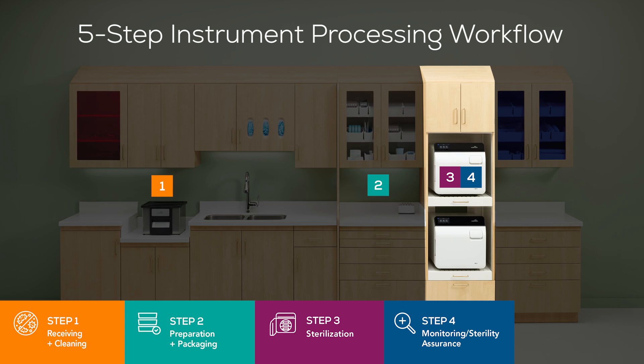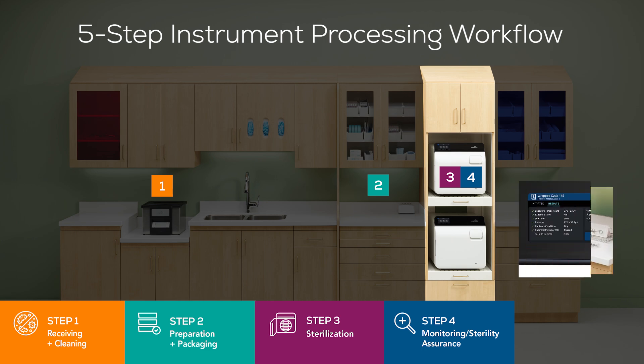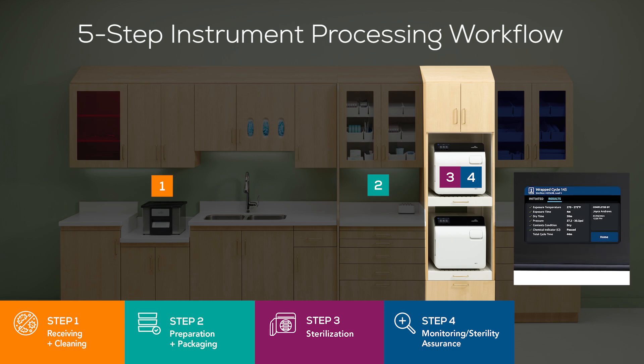Step 4: Monitoring and Sterility Assurance. Use mechanical, chemical, and biological monitoring as required by local, state, and federal regulations to ensure the efficacy of the sterilization process. Records of mechanical, chemical, and biological indicators of sterilizer performance should also be documented. These records must be stored and accessible for a certain period of time as required by local, state, and federal regulations.